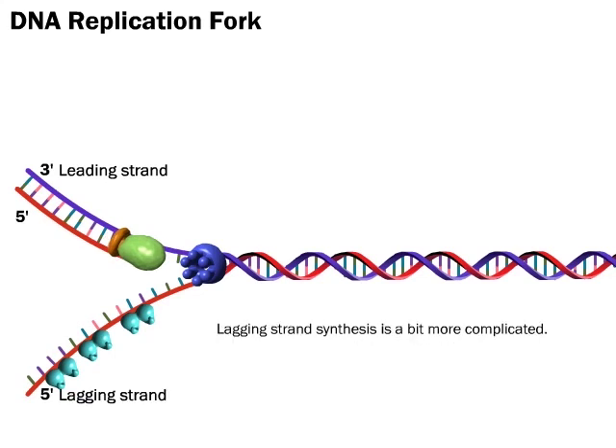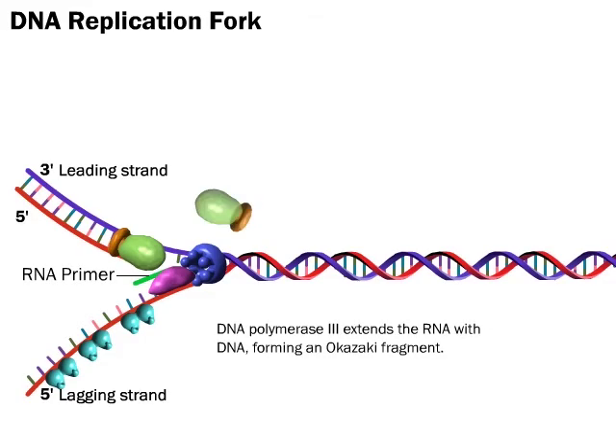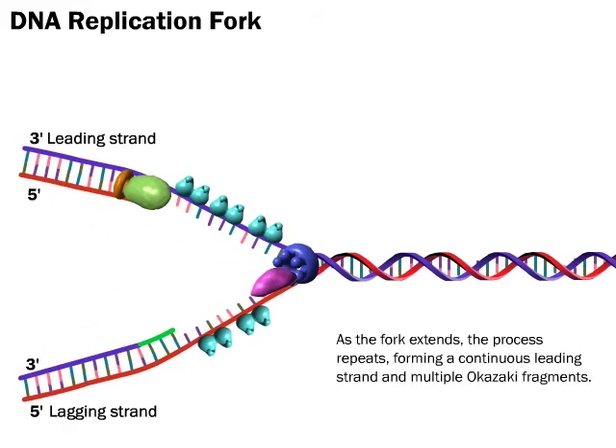Lagging strand synthesis is a bit more complicated. DNA primase synthesizes a short RNA primer. DNA polymerase 3 extends the RNA with DNA, forming an Okazaki fragment. As the fork extends, the process repeats, forming a continuous leading strand and multiple Okazaki fragments.